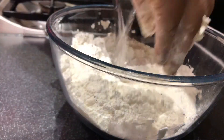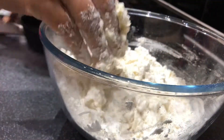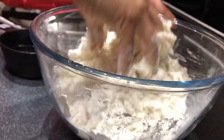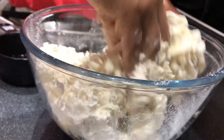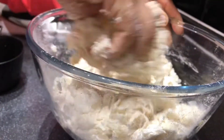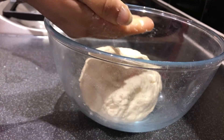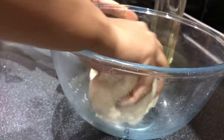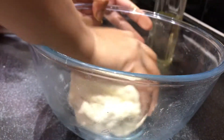Add 1 tablespoon of maida. We will mix the dough and let it rest for half an hour. Let's mix it in a little bit until it's soft.